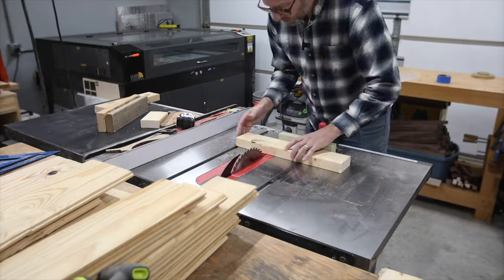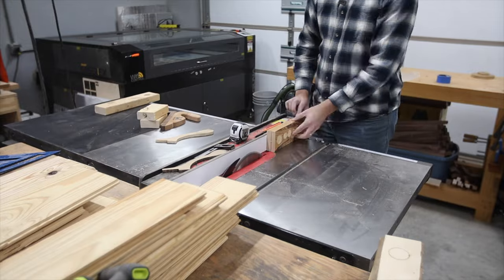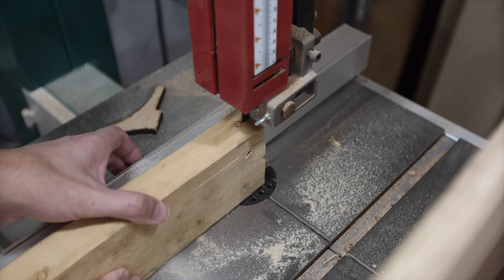I cut the spare two-by-four pieces down to the size I needed so I was not ripping more than necessary, and then I went to the bandsaw so that I wouldn't lose so much of the board.